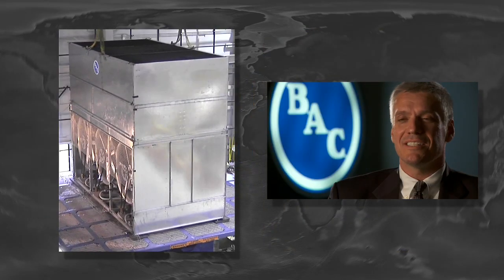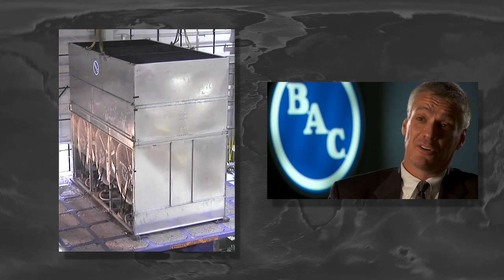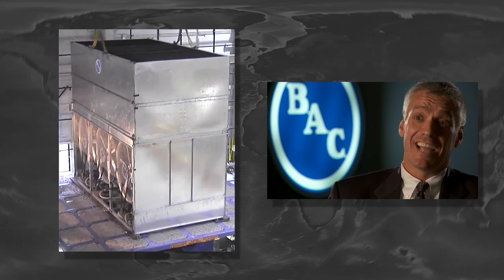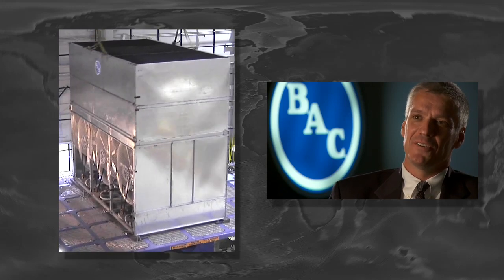On every one of the tests that I've observed with BAC, they've come out successful. It's been fun to come over to the specimen and walk through the cooling tower and look for damage and really have to struggle to try to find any, even when subjected to those large seismic loads.